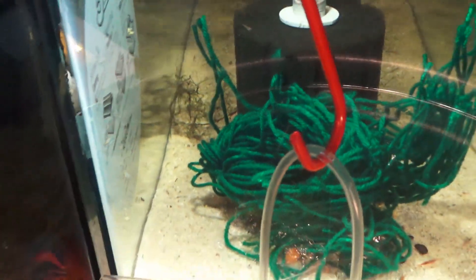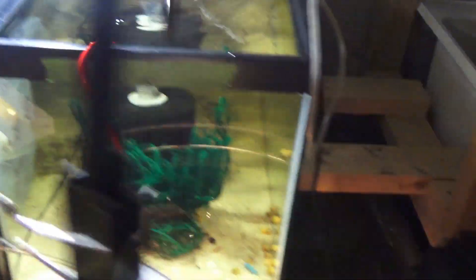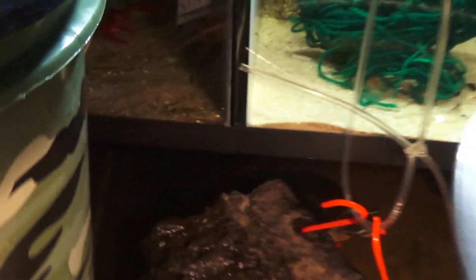We're going to go ahead and get her back into the tank. All right you guys, we're going to get her back into her tank — and you can clearly see she is right there. We'll go ahead and release her. She's just fine, swimming about and going back to eating as shrimp do.